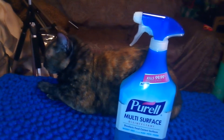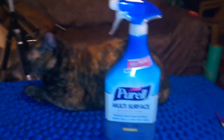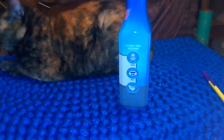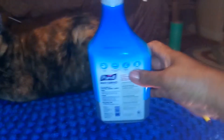It states on the label that it's worry-free — in other words, around kids, pets, and food you don't have to worry. Right here on the label it says worry-free around kids, pets, and food.